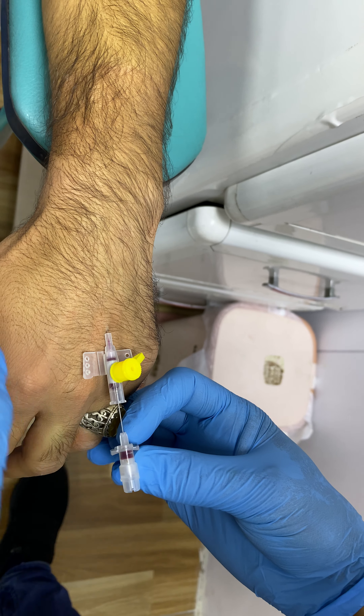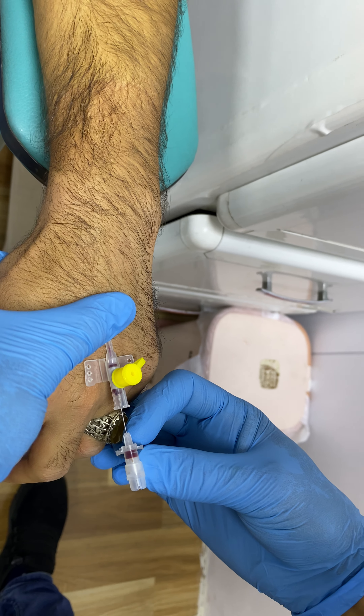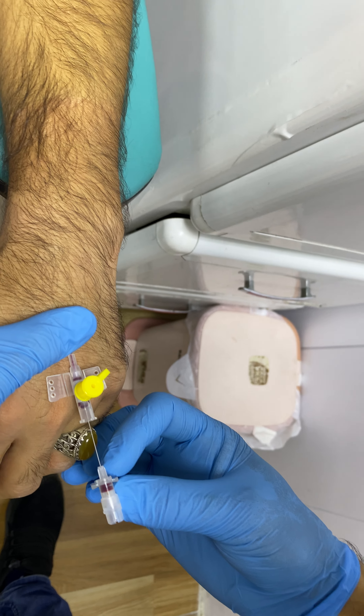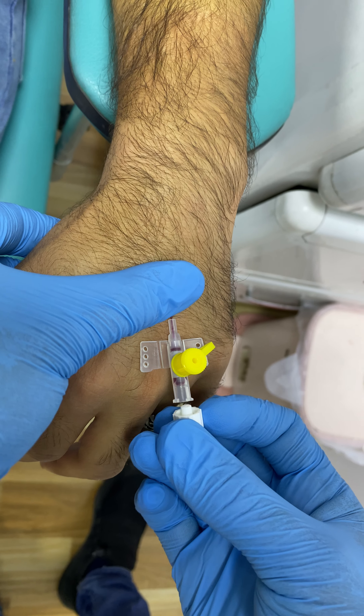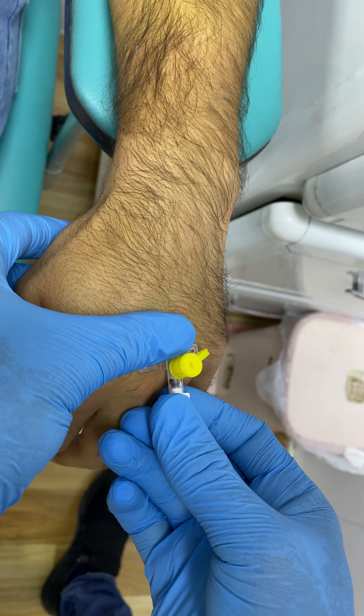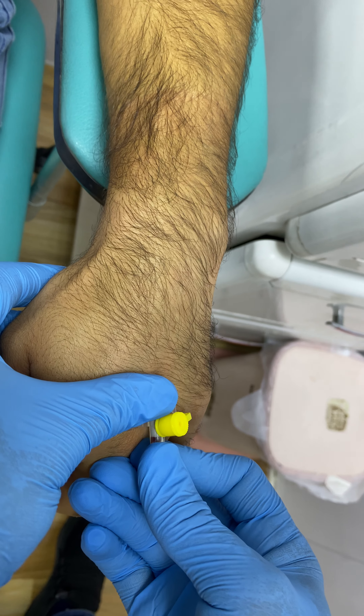It is also a good thing to do with the blood. We have to remove the blood.